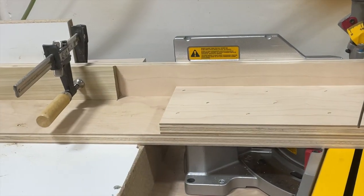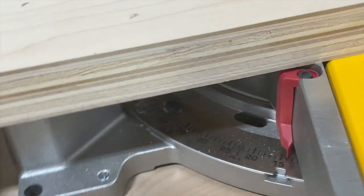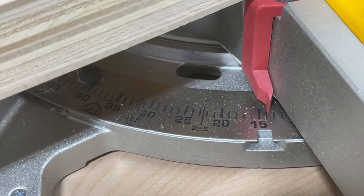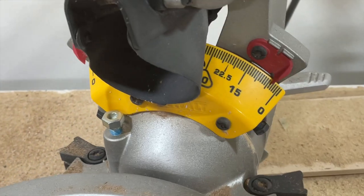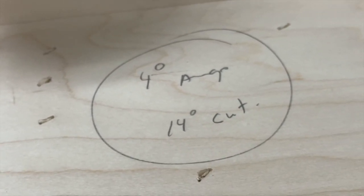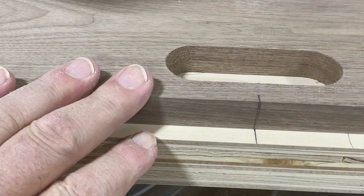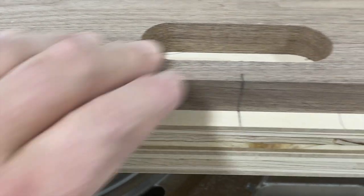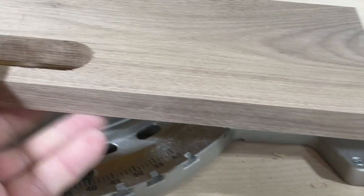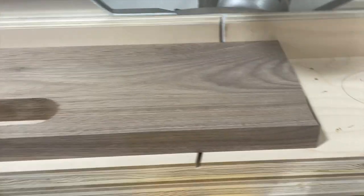Here's the jig I built for my chop saw — just a couple of pieces of wood with a backer piece. You can see I've set my chop saw at 14 degrees and beveled it at 4 degrees. On my jig I've made a mark indicating the 4-degree angle and 14-degree cut. I put my center line there — that gives me one cut on one side. Then I flip my board around and put it against the predetermined stop over here, and that gives me the cut on my other side. Let's cut these.